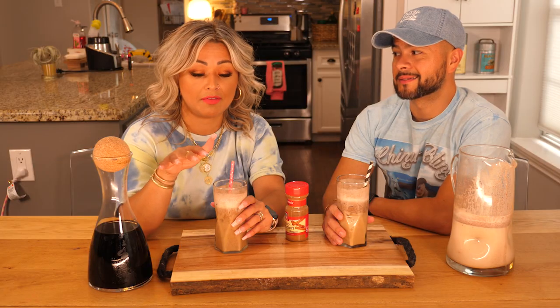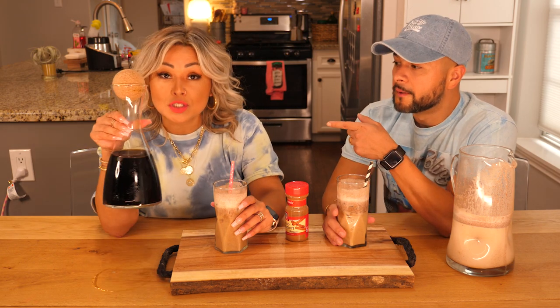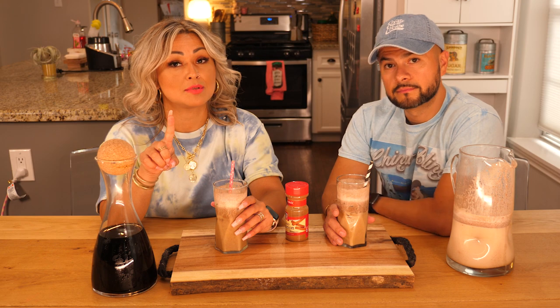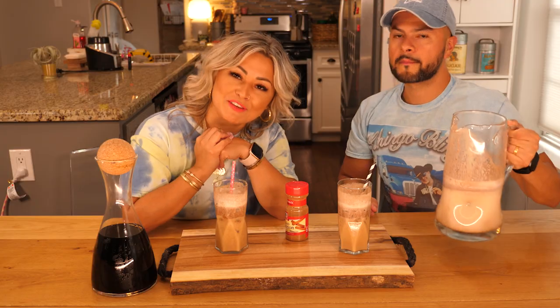I don't really like sweet coffee personally, so I stay away from sweet coffee — except for Vietnamese iced coffee, that's the exception to the rule. Anyhow, I hope you guys enjoyed watching this video. If you make this at home, be sure you tag us, use hashtag Cooking with the Blings, and don't forget to subscribe, leave a comment, hit the button and all that. See you guys on the next cooking video!